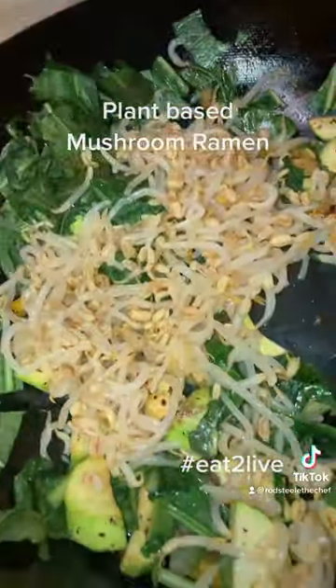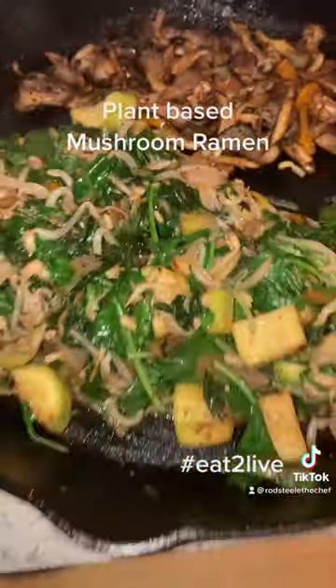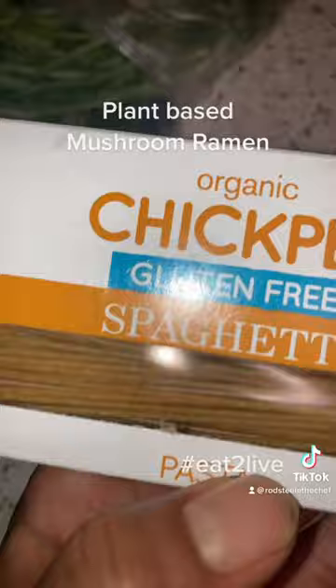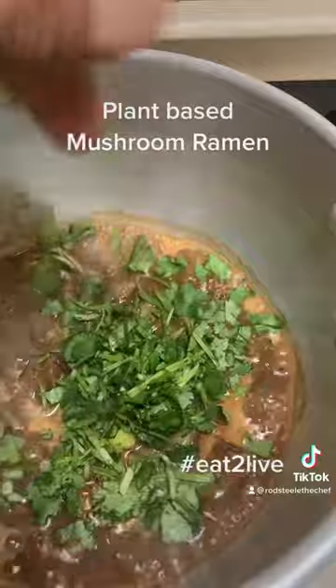Yeah, make sure you season that, add some bean sprouts. Now veggies is finished — to the side. Got my cilantro chopped up, got my chickpea thin spaghetti, I'm gonna use that for my ramen.